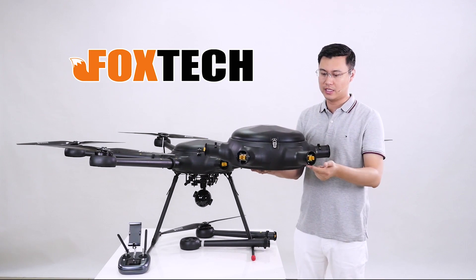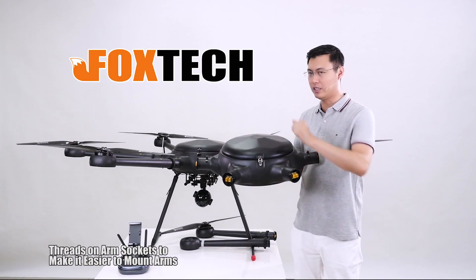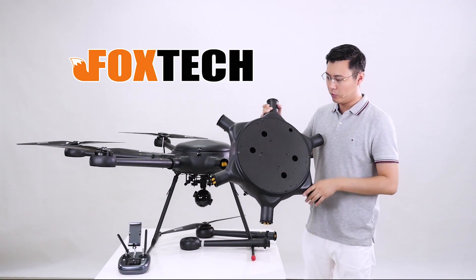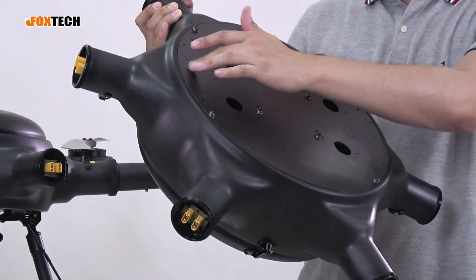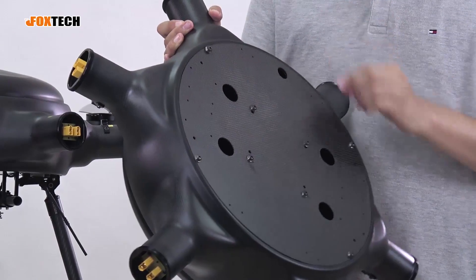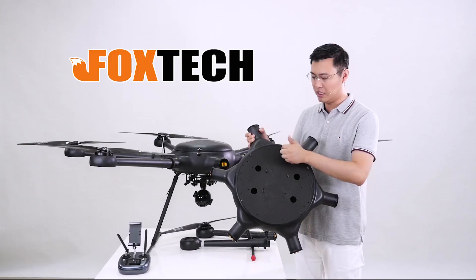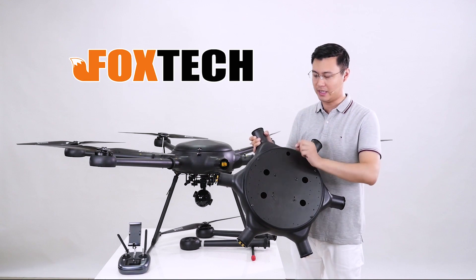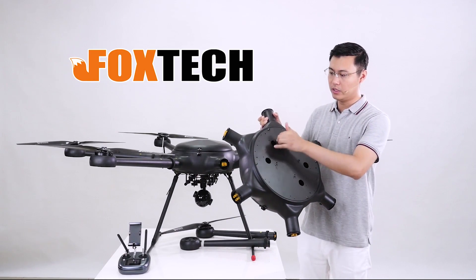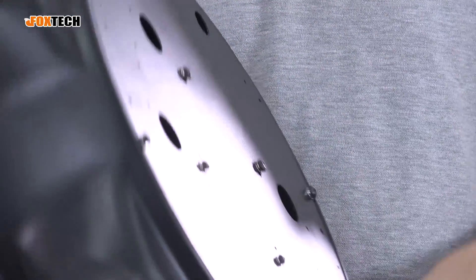The six arm sockets are very strong and have threads so you can thread on the arms easily. The bottom plate is made of 3 mm carbon fiber with function holes for mounting the automatic retractable landing gear, as well as side options for the fixed aluminum landing gear. There are also gimbal quick-connect and disconnect sockets so you can swap gimbals based on your purpose, plus cooling holes for forced airflow to keep the drone well cooled.